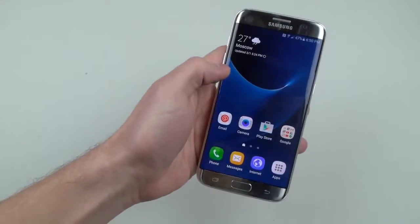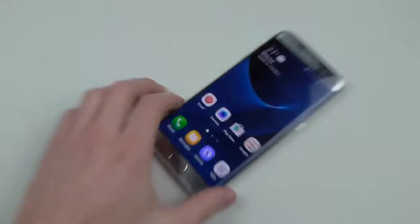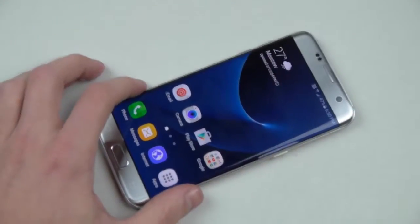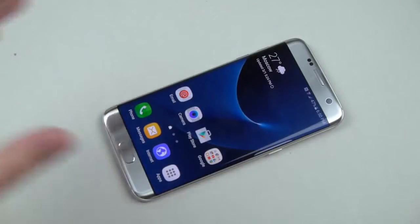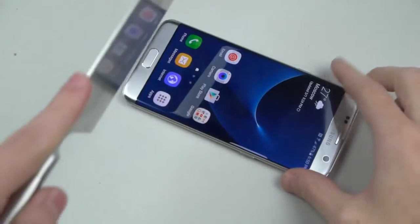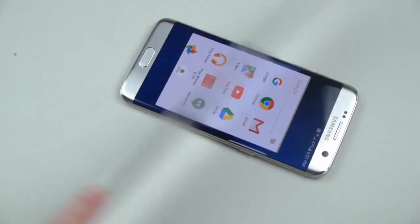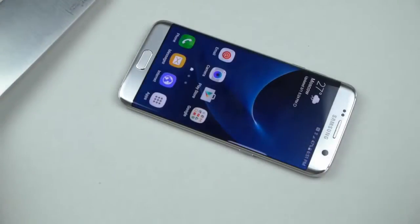Let's go ahead and do the normal knife and hammer test. I'm pretty sure nothing really is going to happen with the knife, but we do it anyway. I remember the S6 Edge — it actually survived, well it didn't survive, but it held up very well especially with the hammer. So let's go ahead and try with this knife because this is how we do it here — we don't do any minor knife scratch test.